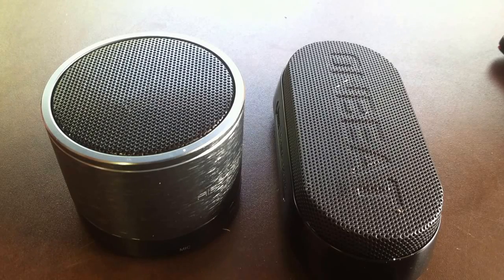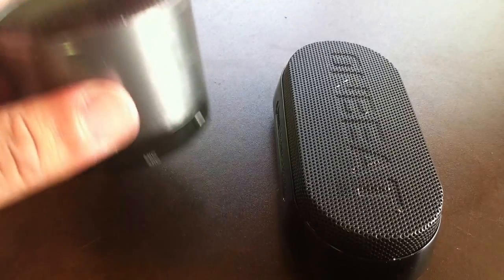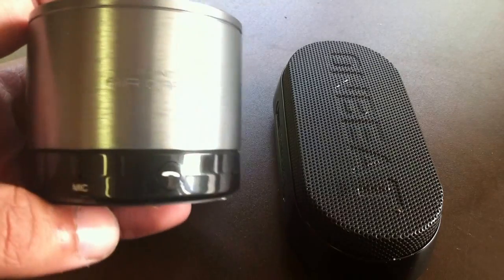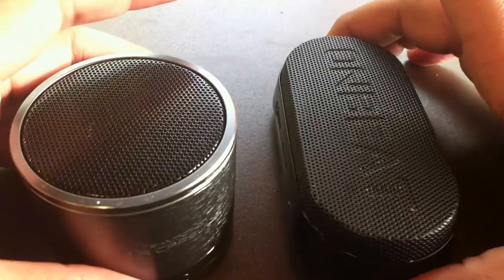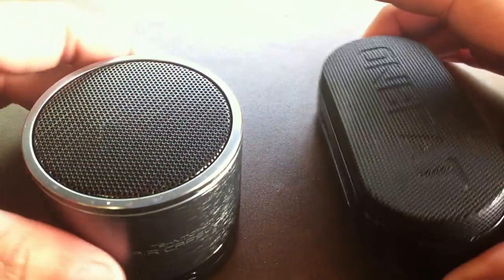What's up YouTube, this is Man Versus Gadget and today I'm going to do a quick comparison on two Bluetooth speakers. On the left I have the TekNmotion Air Capsule Bluetooth speaker and on the right I have the Divoom Onbeat X1 Bluetooth speaker.